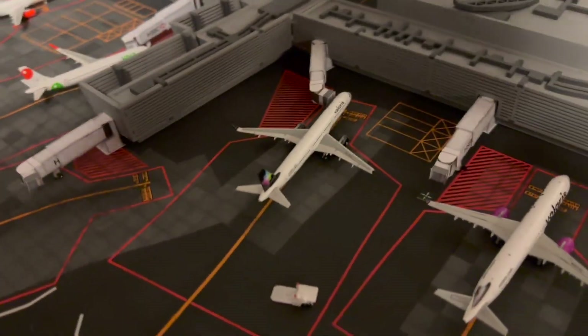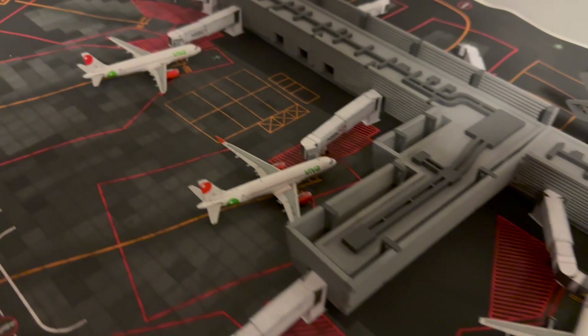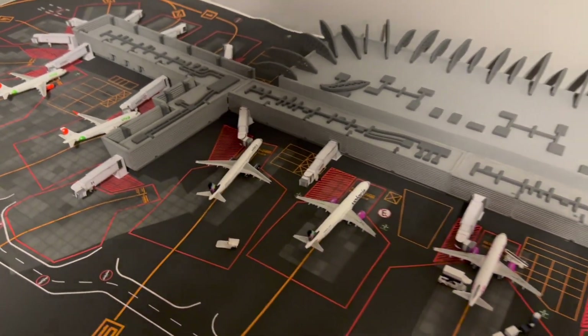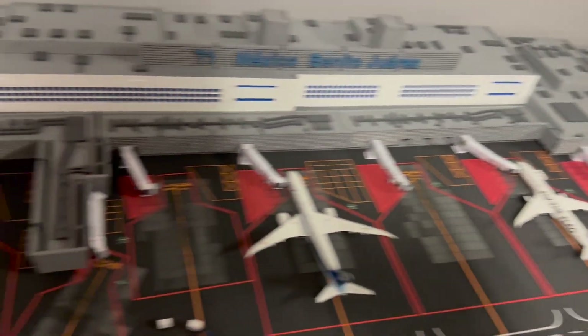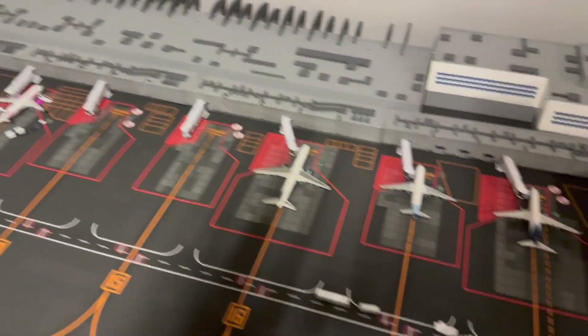Alright guys, here's where I told you I was gonna put them - the A321 and both Viva Airbus A320s at their gates. The airport update looks more full now. Thanks for watching guys, take care, hope you have a good rest of your day and may God bless all of you.